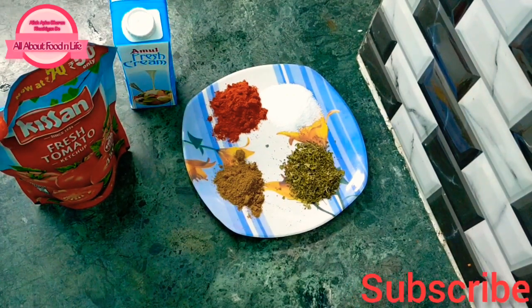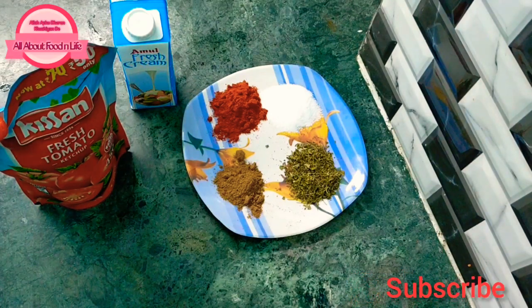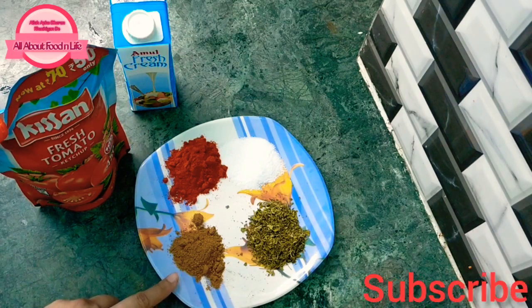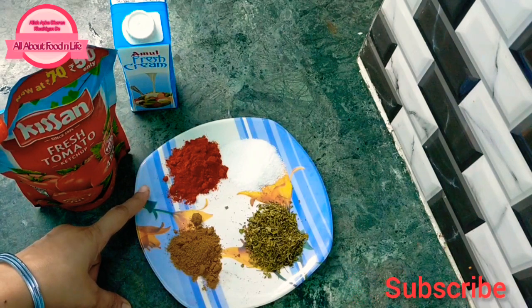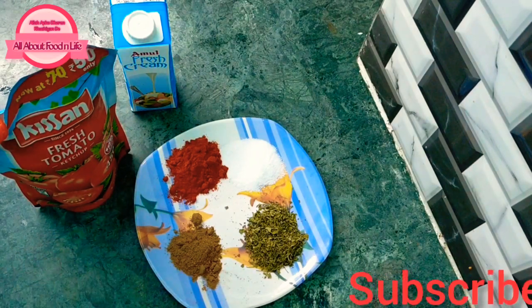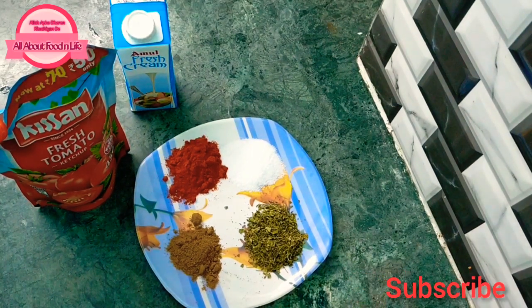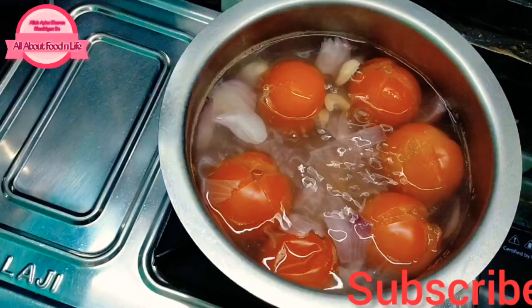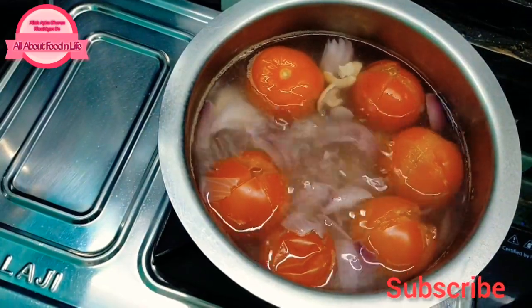We will add 3 teaspoons of ketchup and we need fresh cream. For spice powder, this is a hot powder — use half a teaspoon to 1 teaspoon. If you are adding regular powder, keep the quantity a little less. Add 1 teaspoon of salt and adjust to your taste. It has been boiling for 5 minutes and is now tender.